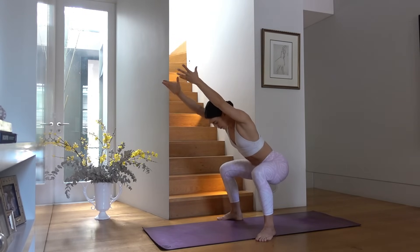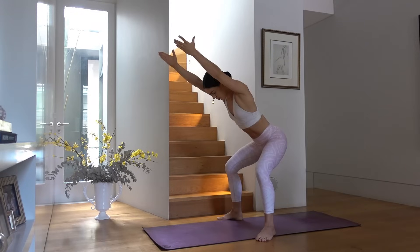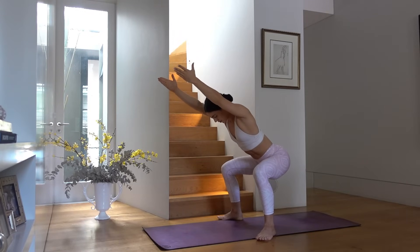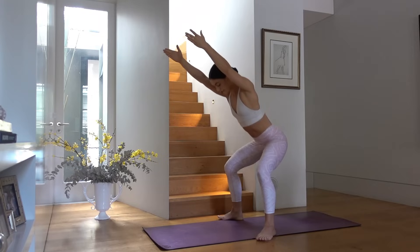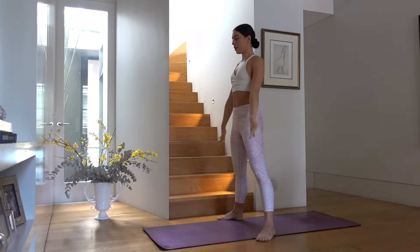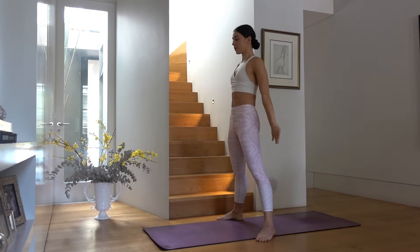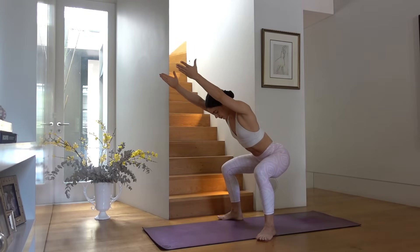On your next one let's add three pulses at the bottom — pulse down, two, three, press up. This is a really great way to fire up our glutes and legs and get everything nice and warm. Last one — let's hold low in our squat and just pulse it up and down. Really shift your weight back, weight into your heels.